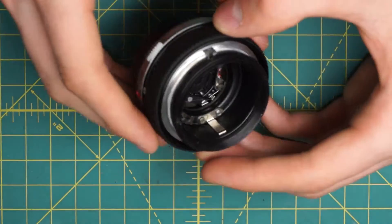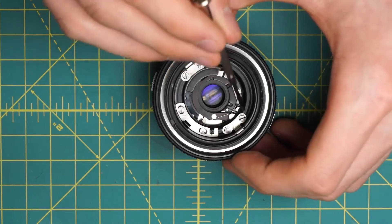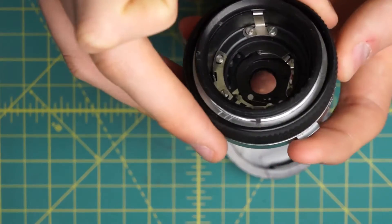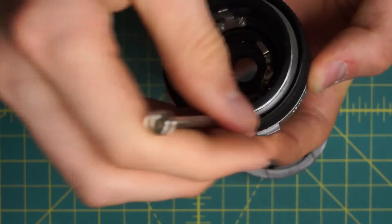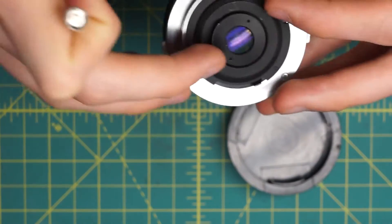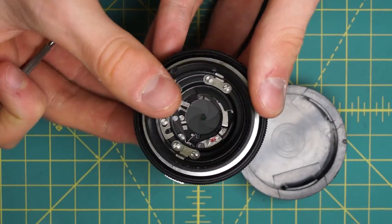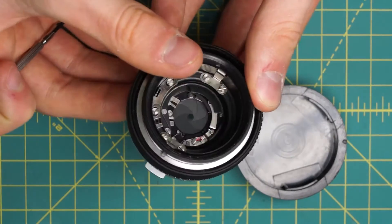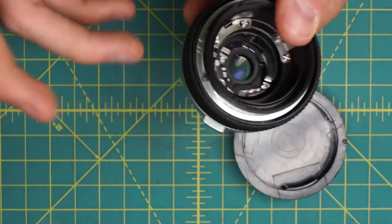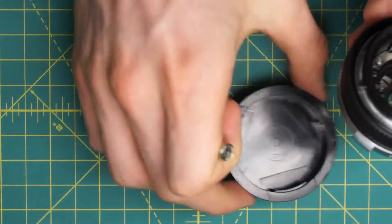Now I have access to this next ring and the front of the diaphragm down here and all the mechanical parts. So if I go in and stop this down, I can actually get access to the front of the diaphragm at this stage. I don't know if there's an easy way to actually get access to the back of the diaphragm on its own. The only way I found how to do it was to remove the entire diaphragm mechanism so it can be cleaned on its own.